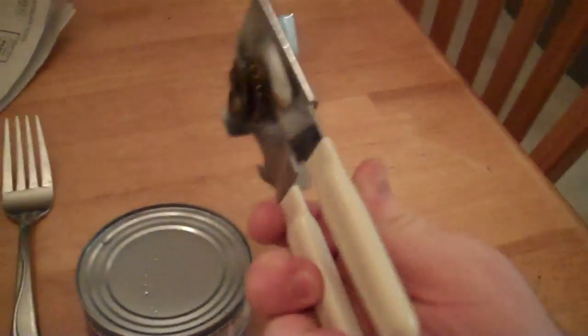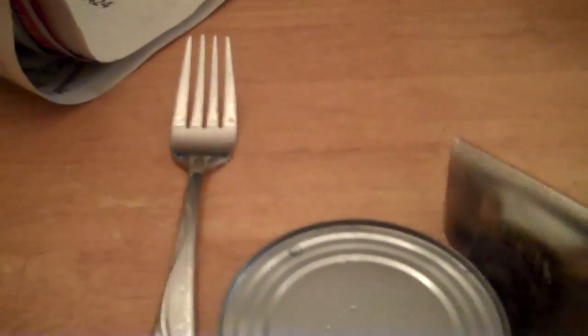This particular model of can opener is a standard one — it also opens bottles like beer and stuff. So here, good footage — you can see: open it, grip it tight, lock it in, and then you just turn it. I'm going to line this up so you guys can see me turn it.